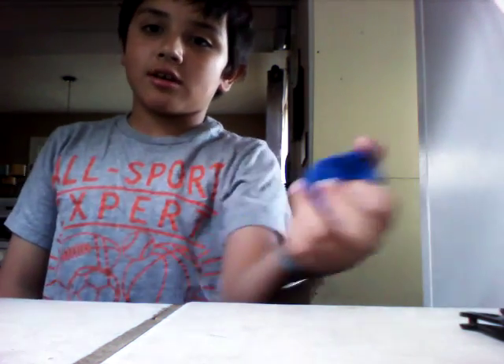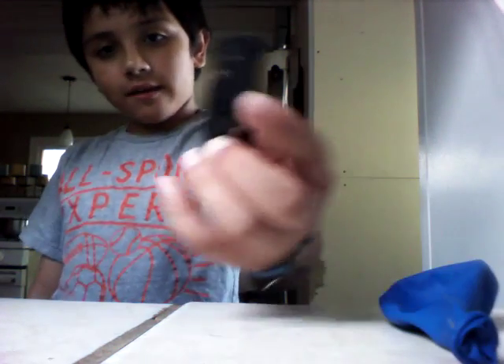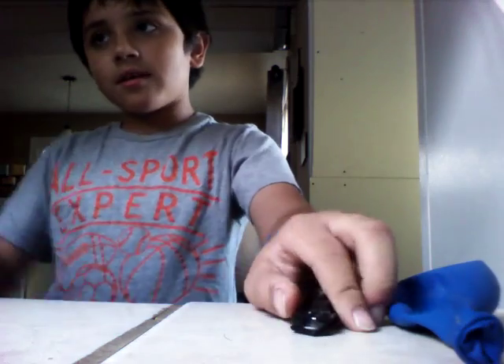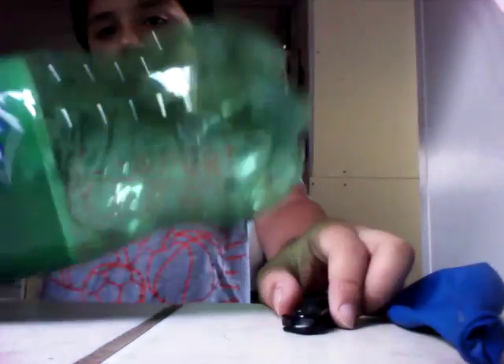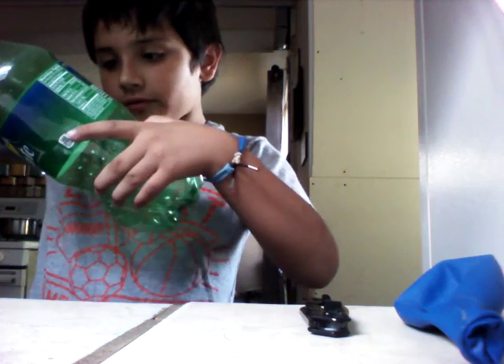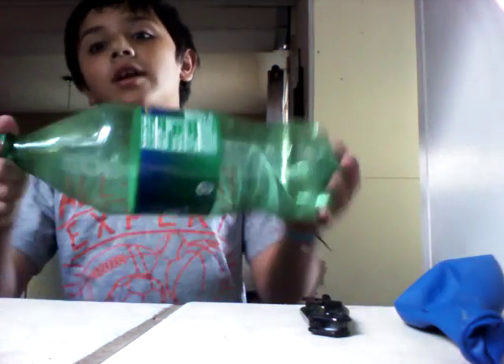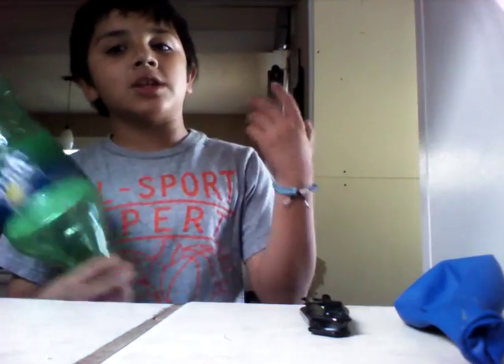The ingredients you're going to need are a balloon, any kind. A knife — I'm using a pocket knife. And a big bottle like this, any kind, just not little.